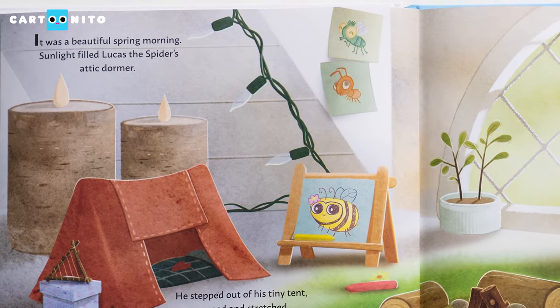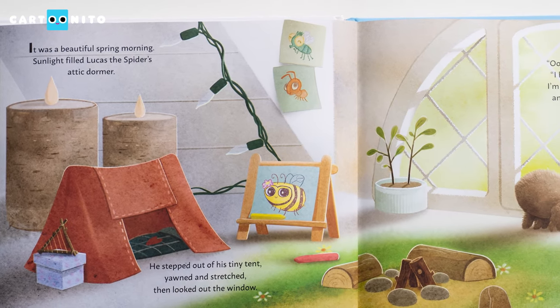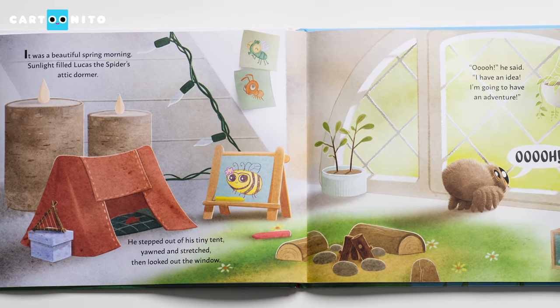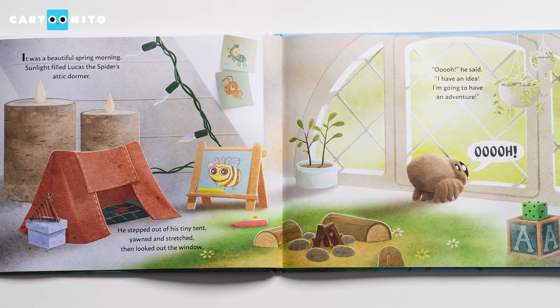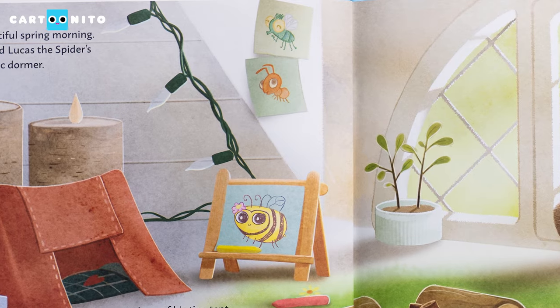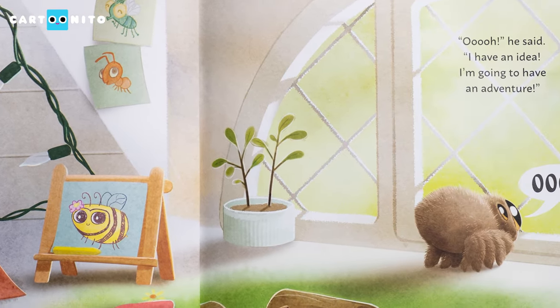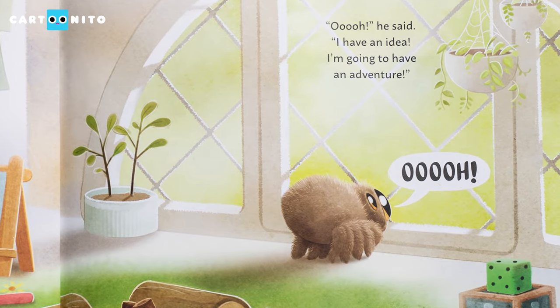It was a beautiful spring morning. Sunlight filled Lucas the Spider's attic dormer. He stepped out of his tiny tent, yawned and stretched, then looked out the window. Whoa — look at the pictures of Lucas's friends. "Ooh," he said. "I have an idea. I'm going to have an adventure."